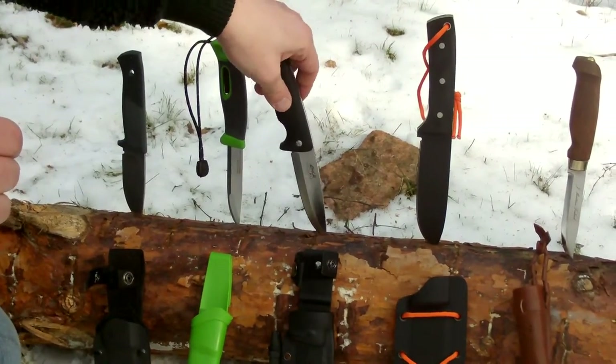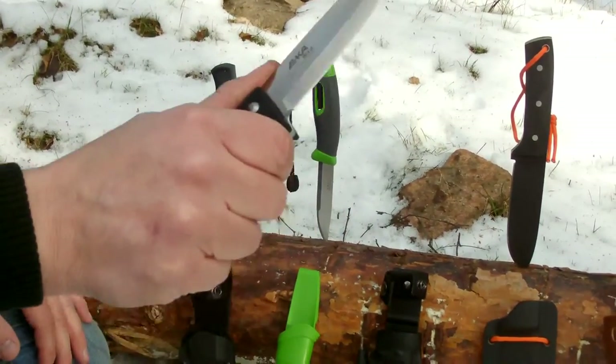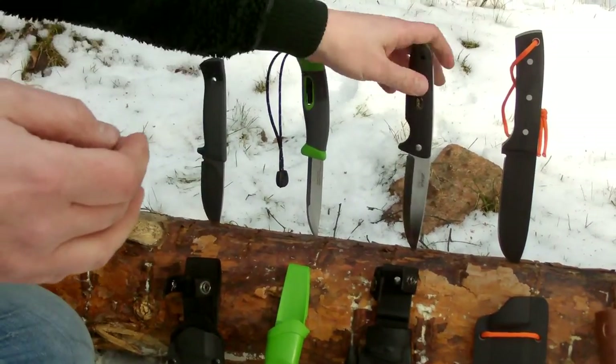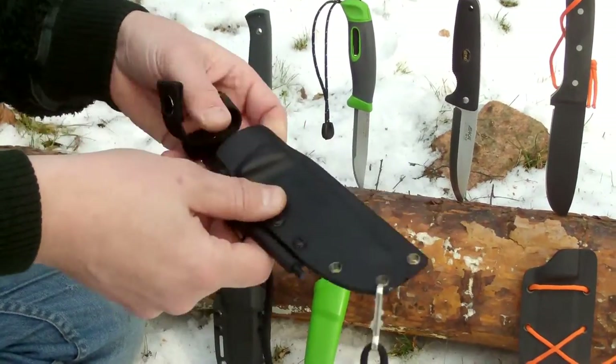Then I've got my hands on this EKA Nordic V12. This is a beautiful, very sturdy knife. This is their edition with the fire rod and a sharpener built in. It's looking very nice.